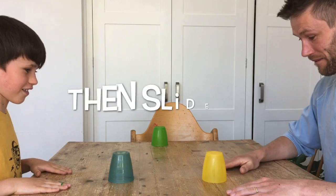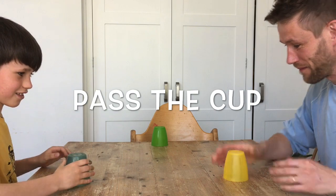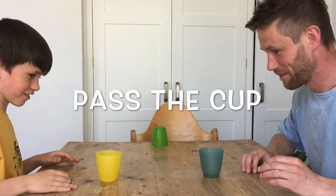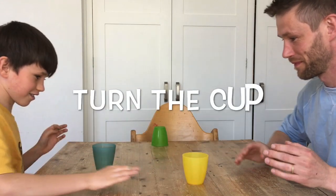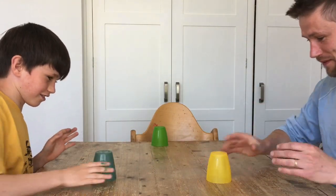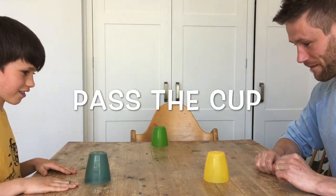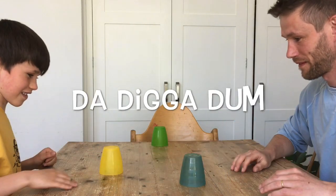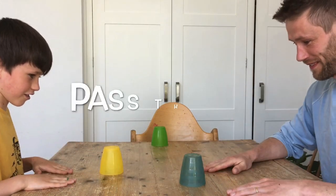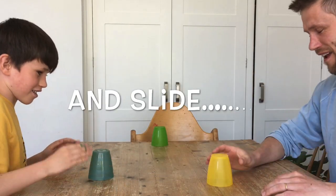Pass the cup, turn the cup, laser cut, turn the cup, lift the cup. Duck doon doon, pass the cup. Duck diga doon, duck diga doon. Pass the cup, lift the cup, and slide.